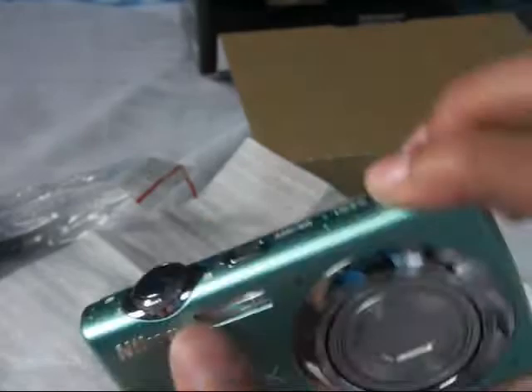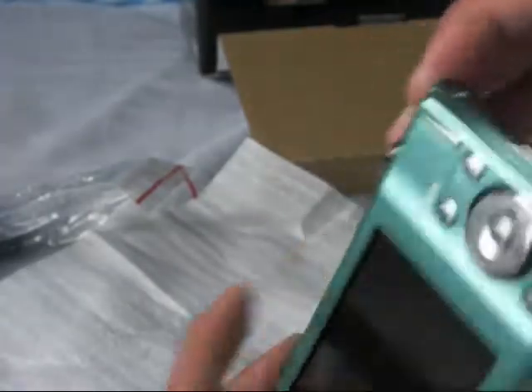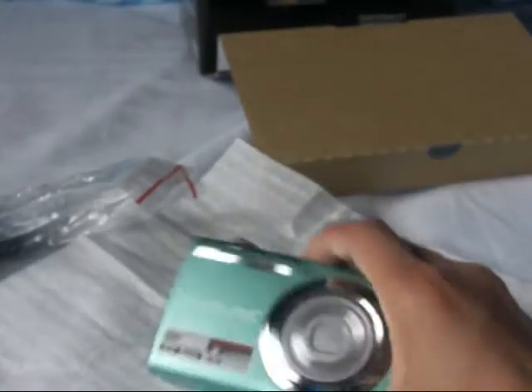Overall it's very sleek. It comes in a variety of different colors. And here you have your strap attachment, and I believe that's your speaker. Thanks for watching my unboxing of the Nikon Coolpix S220.